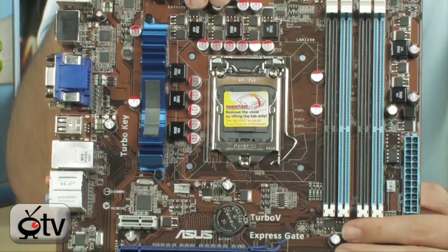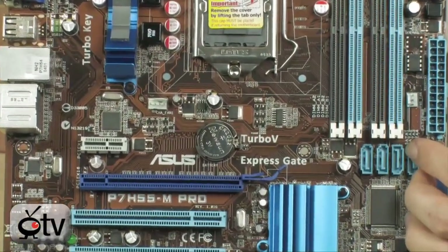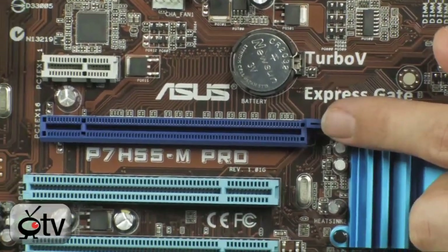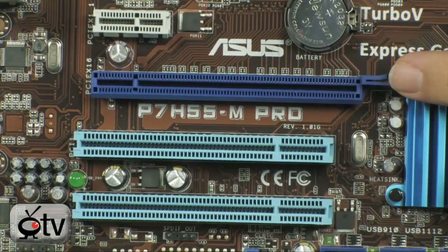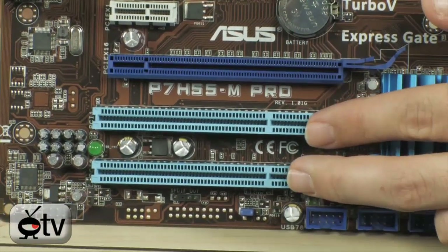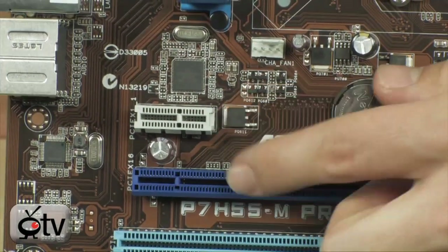It does have the Turbo V system from ASUS as well as the Turbo Key system from ASUS. Basically those let you overclock from inside the operating system, which is very, very nice. Also you will notice you do have a PCI Express X16 slot right there, meaning you can put a very nice graphics card in here. The onboard integrated graphics will give that GPU a boost using the GPU boost feature that's exclusive to ASUS.